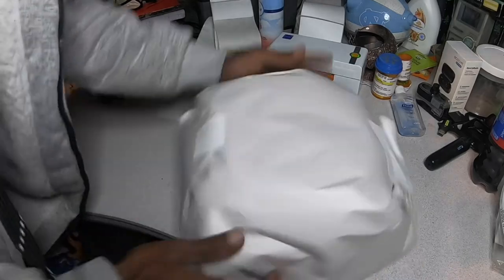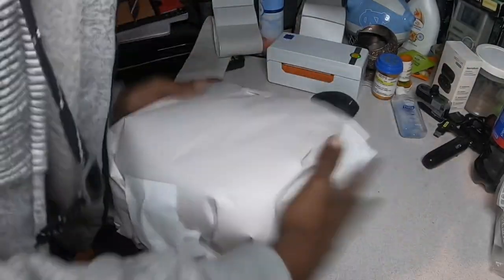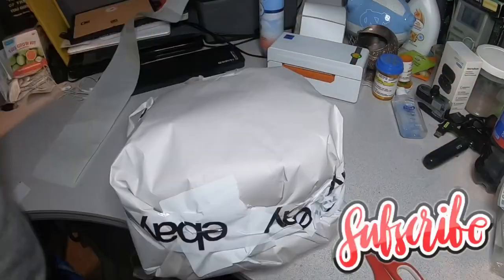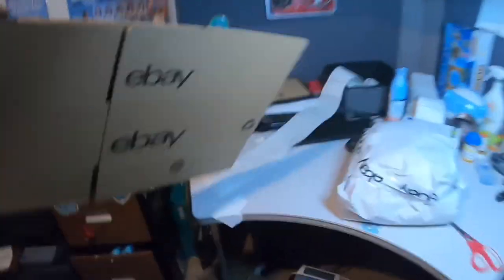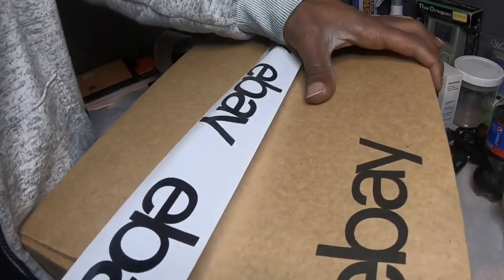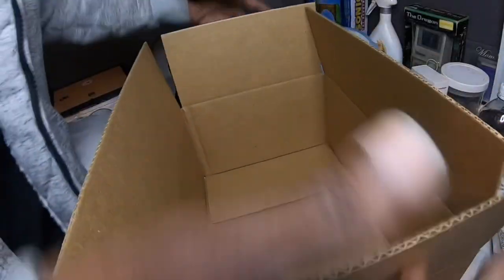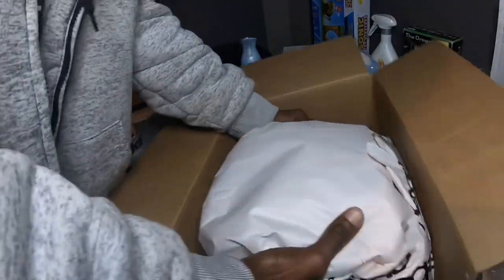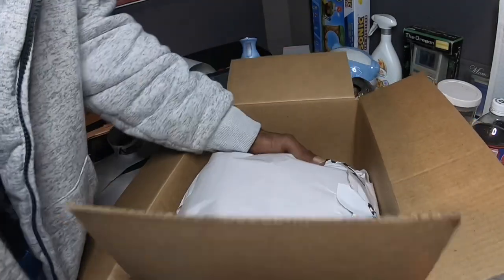And voila! A little practice throw — feels nice and secure. Now find a box. It should fit in this eBay box.